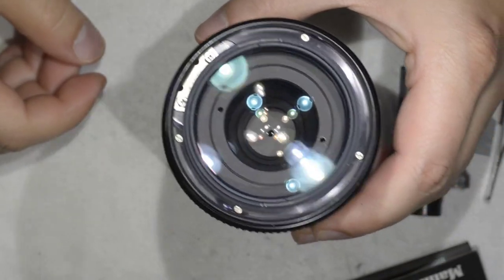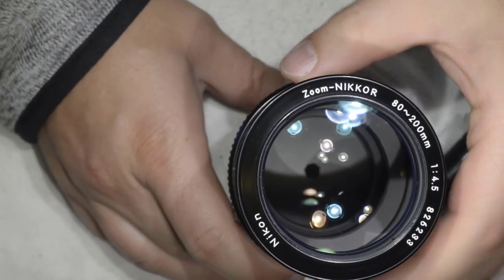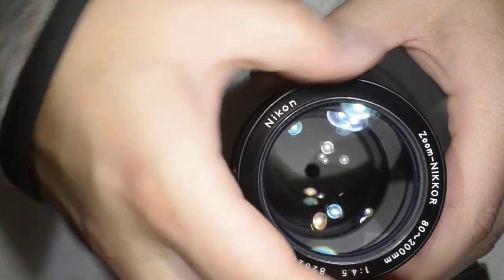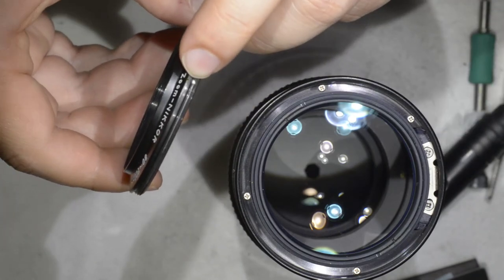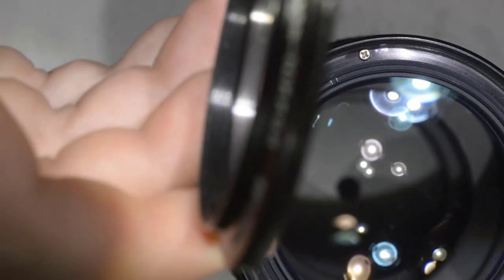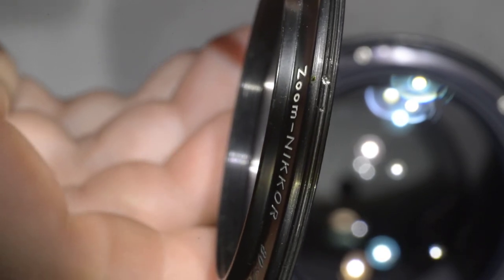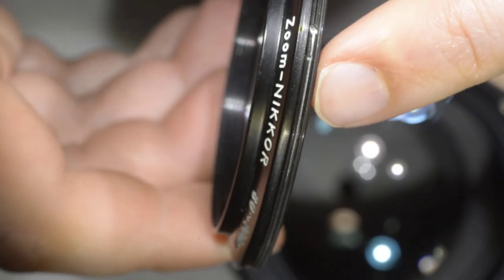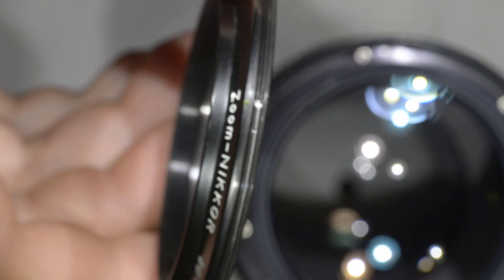Now we're going to finish the lens — this is the important part. Yesterday when I was starting the lens I made a small mark here with a marker. Just to recall: on the mark there is one small hole, and there you can even see the mark I made. Just next to it you can see what happens when you don't respect the mark — you put the screw in the wrong place and you deform the threading a little bit. That's something you want to avoid.